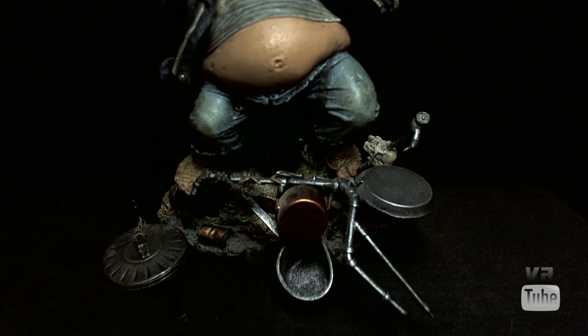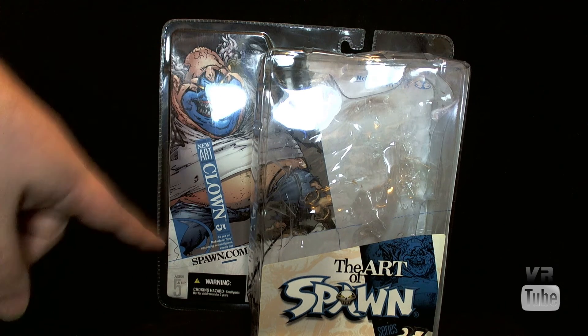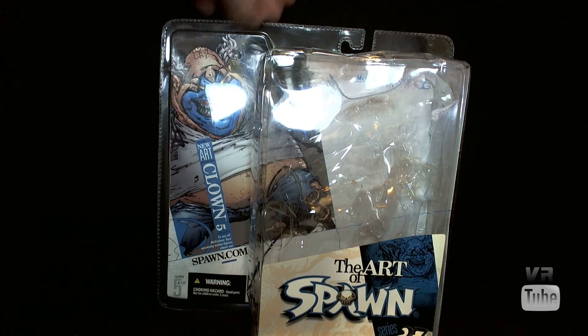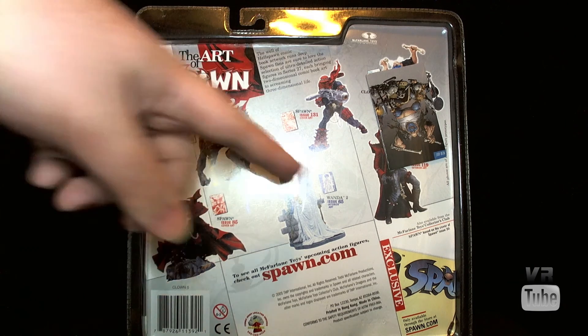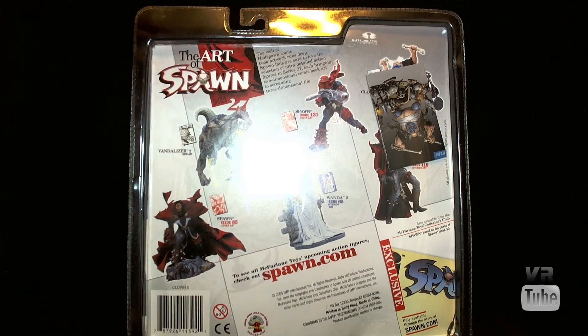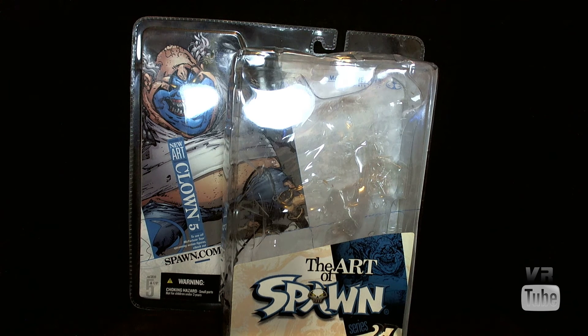Now that wraps it up for Clown and all of his accessories — let's move on to the packaging. Clown comes in a fairly standard style of packaging for McFarlane, although McFarlane changes their packaging regularly. It's clamshell, with your image over here on the side — a picture of Clown, new art, Clown 5, Art of Spawn Series 27. That means it's the 27th Spawn series, not the 27th Art of Spawn series. On the back, you get a little description and pictures of other figures in this series: the Vandalizer, two different Spawns, and Wanda. There's another Spawn underneath a little card insert, and then there's Clown back there. As is usually the case with clamshell packaging, this is good for in- or out-of-package displays.